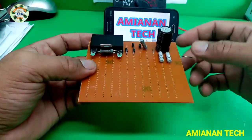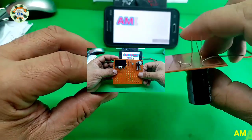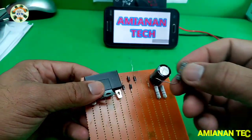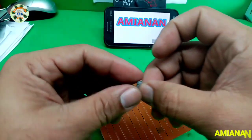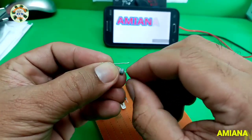Now it's time to solder the parts onto the PCB. First, we install all the electronic parts — resistor, capacitor, diode — before we start to solder.